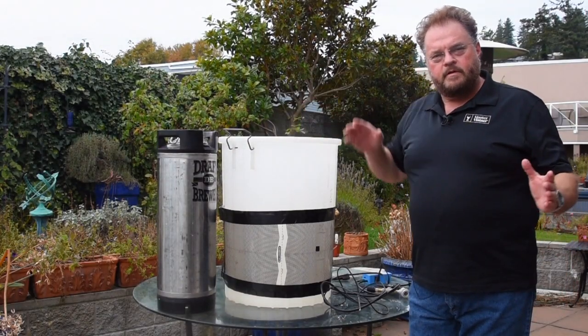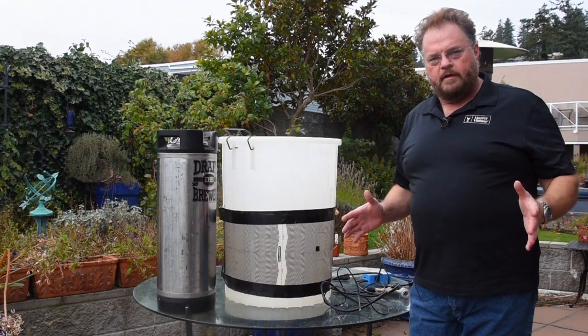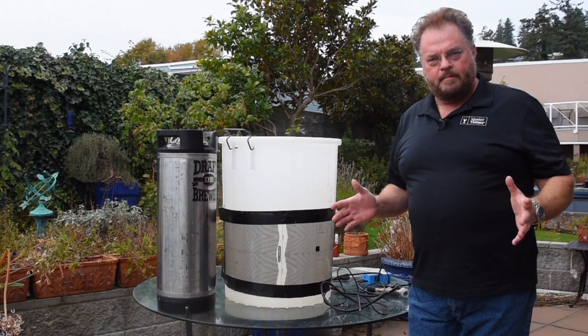Hi, Tim Vandegrift here. I just wanted to do a short video today to show you something that I've been working on. Now that it's fall, as you can tell by the overcast gray day where I live, there's time to make lager beers.